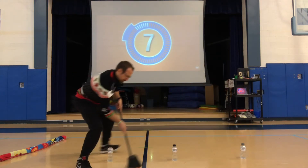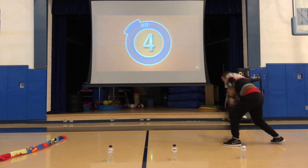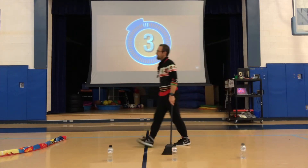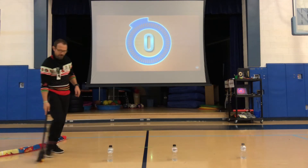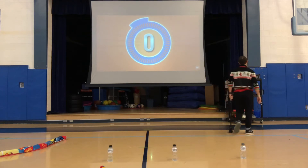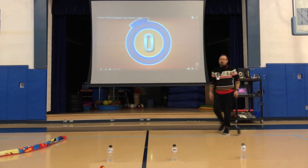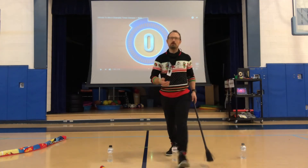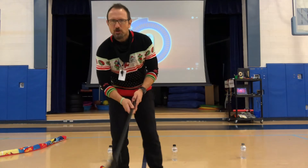Gotta get one more — seven! Nice shot — eight! Wow, I got eight. Let me turn this off. Heart's beating — I'm old. I had eight shots.